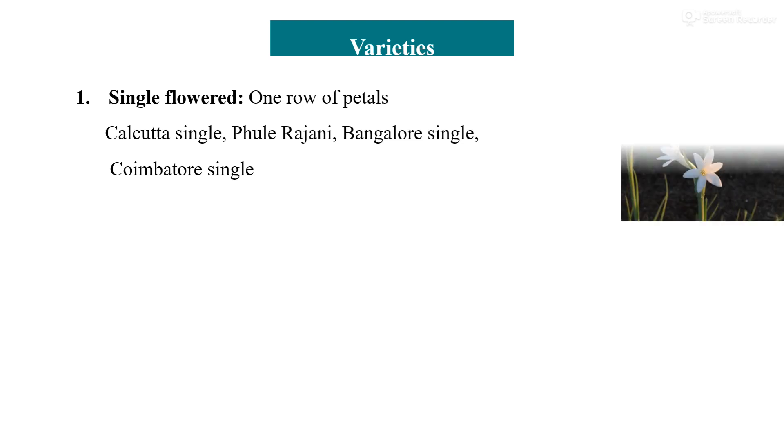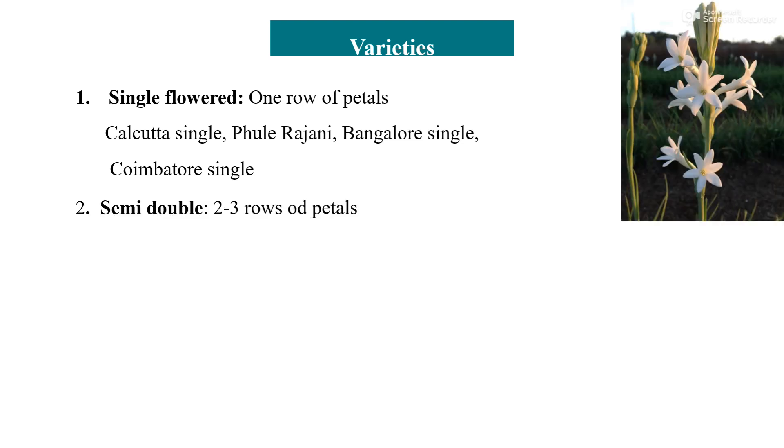The next important variety is the semi-double. Semi-double flower tuberose means the petals are in two or three rows and mostly the flowers are white.